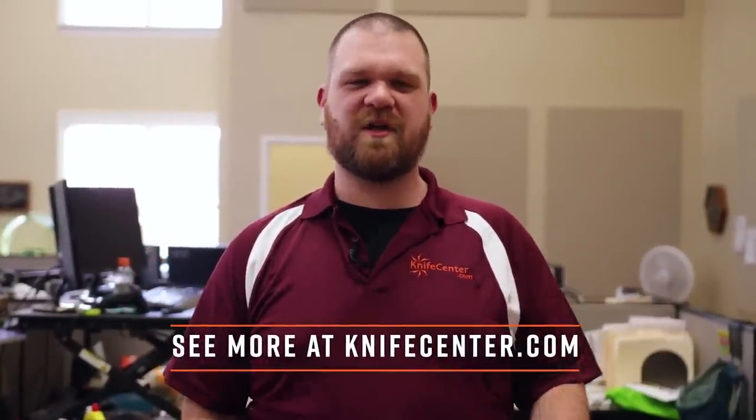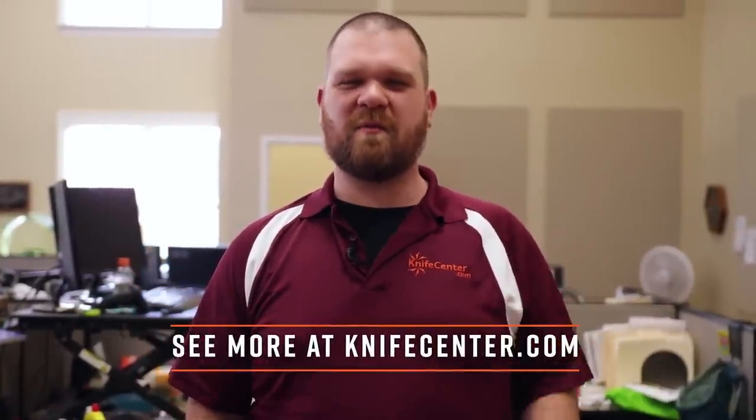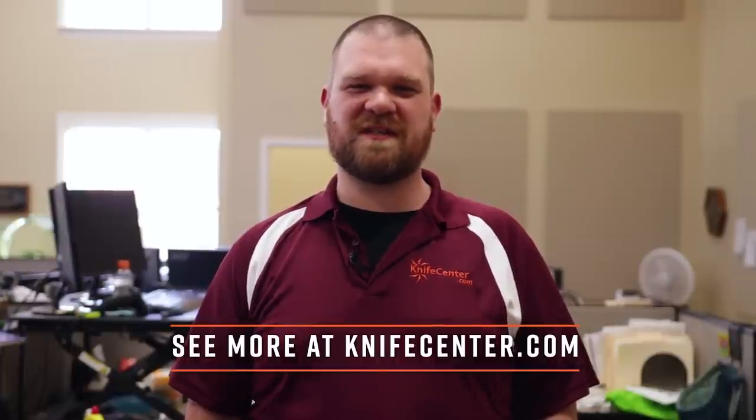So that's all we've got to show you today at Nick's Desk. If you like what you saw, you can find it over at KnifeCenter.com. Keep coming back — we'll show you all the new stuff just as soon as it comes in.